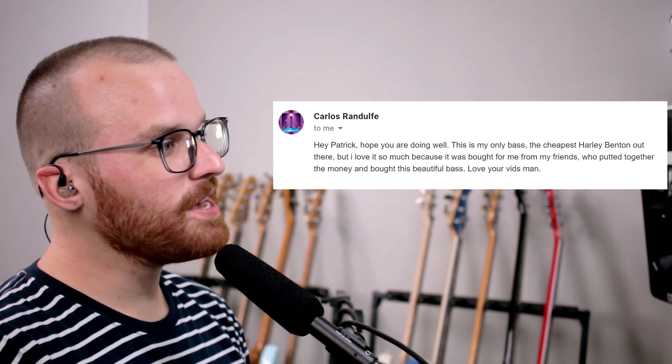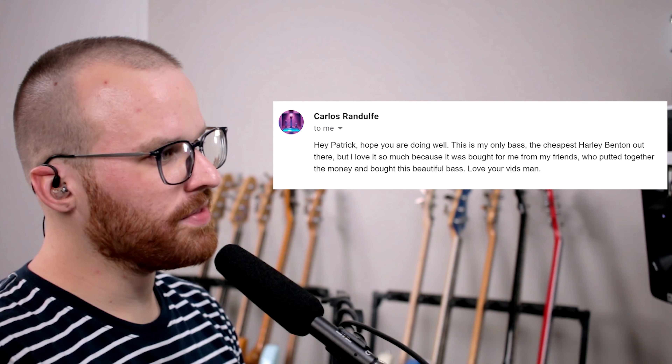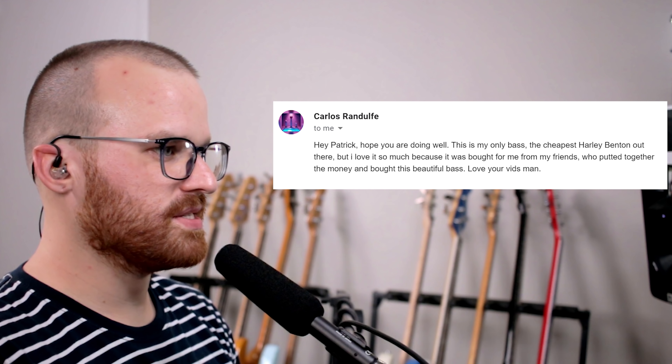From Carlos Randolph, he says: hey Patrick, hope you're doing well. This is my only bass — the cheapest Harley Benton out there — but I love it so much because it was bought for me by my friends who put together the money and bought this beautiful bass. And that's so wicked that your friends came together and bought you a bass. I wish I had friends who bought me things — or really, I wish I had friends at all. Don't put it down because it's the cheapest Harley Benton; the cheapest Harley Bentons are still really, really awesome, especially for the price. I think this is the mini one too — a super short scale, and those are so much fun to play.